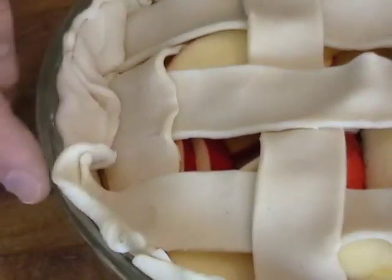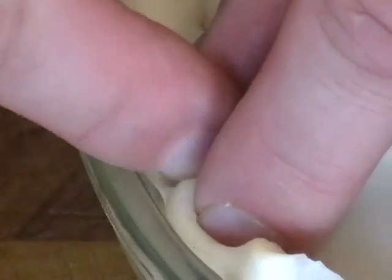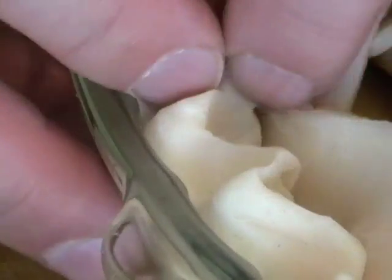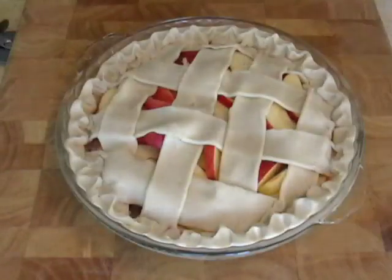Now crimping is very easily done. You just hold two fingers about an inch apart, you press, and you press your other finger in between them. And it just makes a little scalloped edge. That's just optional — it looks pretty. But you don't have to do that either, just as long as they're all sealed.